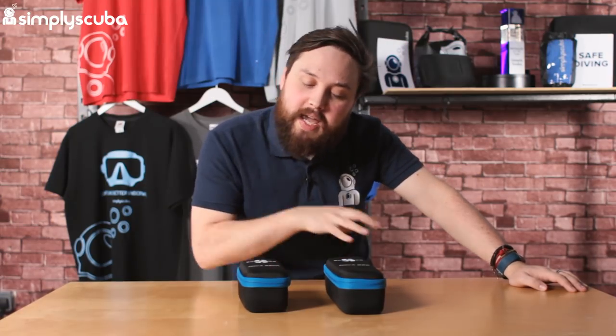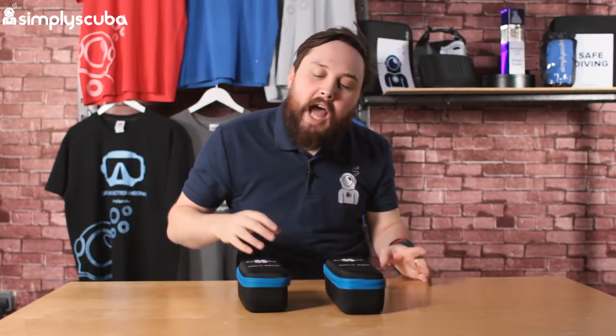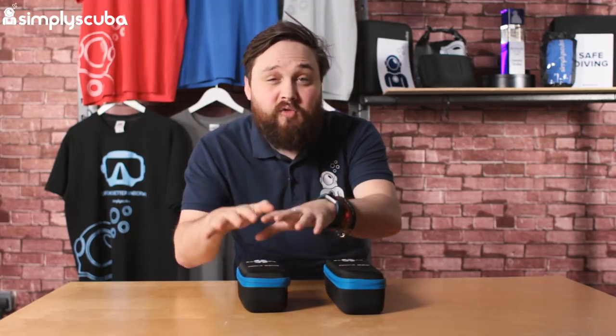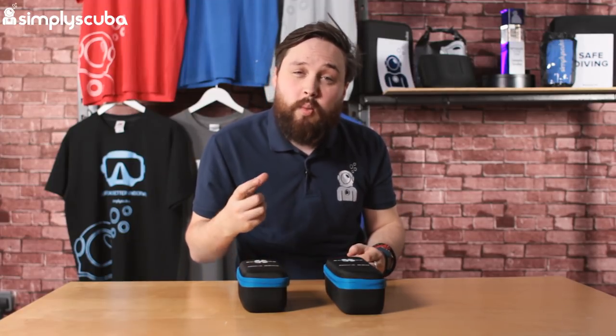Hi guys, welcome to Simply Scuba. Here we have the Scuba Pro Nova 850. This comes in four different variations: both a spot and a wide angle, which is just a slightly different head. It also comes in a full body torch that takes three C-cell batteries, or a rechargeable version which is much smaller but comes with a single 18650 rechargeable battery that you can recharge as much as you like.